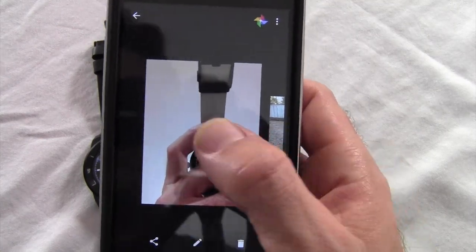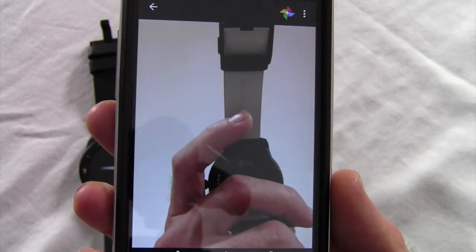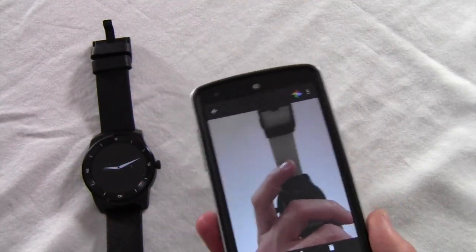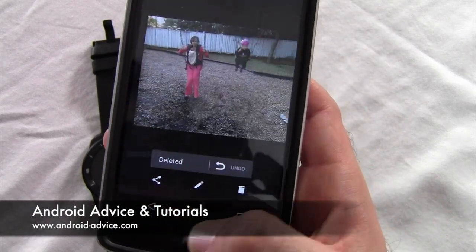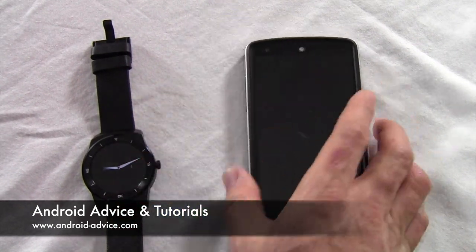Now we're at the camera, because that's what it opened, and you can see that it actually takes the same quality picture as if you took it with your phone. It's just the transfer from the phone to the watch seems to make a big difference.